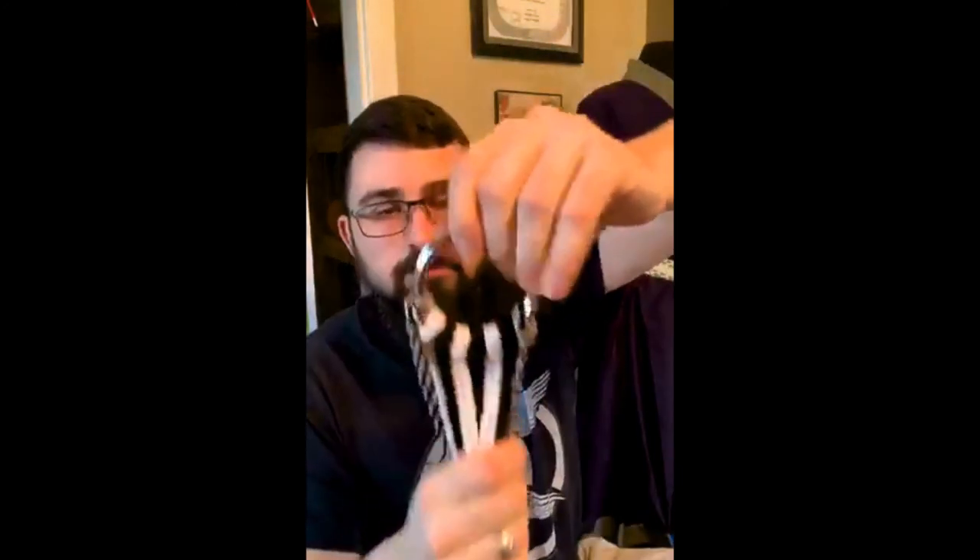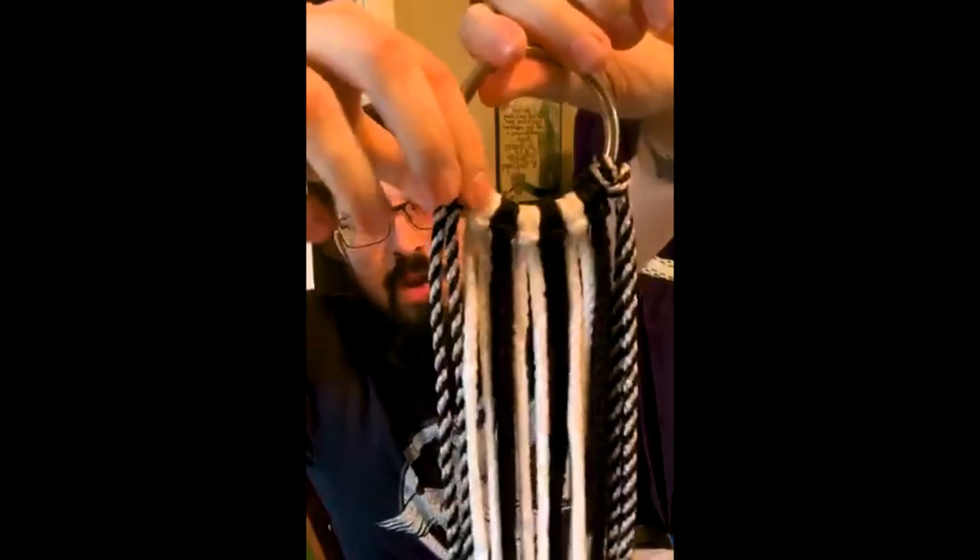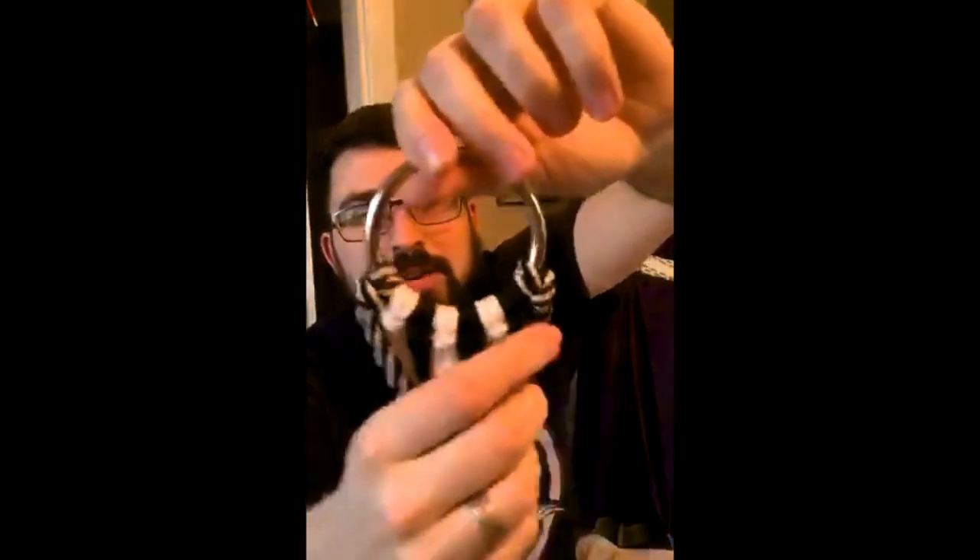I'm going to post a link in the chat — make sure you fill out the form to get credit for being here. We are giving sign-ins for participating, so make sure you do that. Now I have all my cords on the ring. I might add another white and black in a minute, but we're going to start with this.